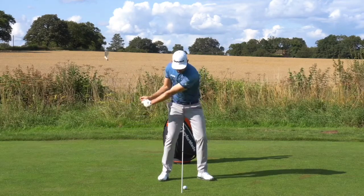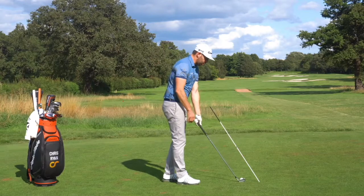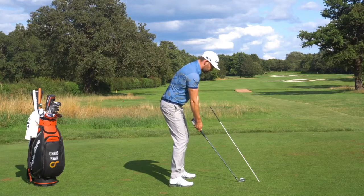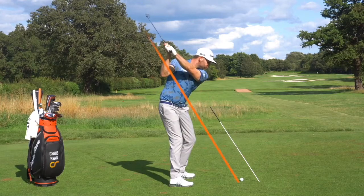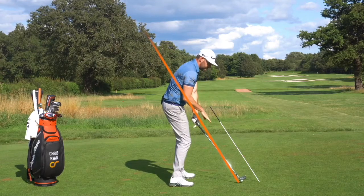As we're rotating through, we apply as much speed as we can. The alignment stick here represents the same as my impact angle — notice it's not quite the same as my setup, but as I get to impact, my hands would raise up. So I can just rehearse up to the top, clubface under control, and just return my golf club underneath this alignment stick.